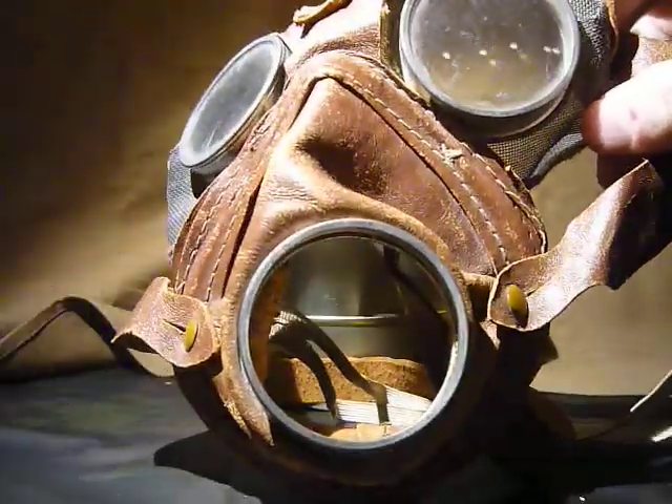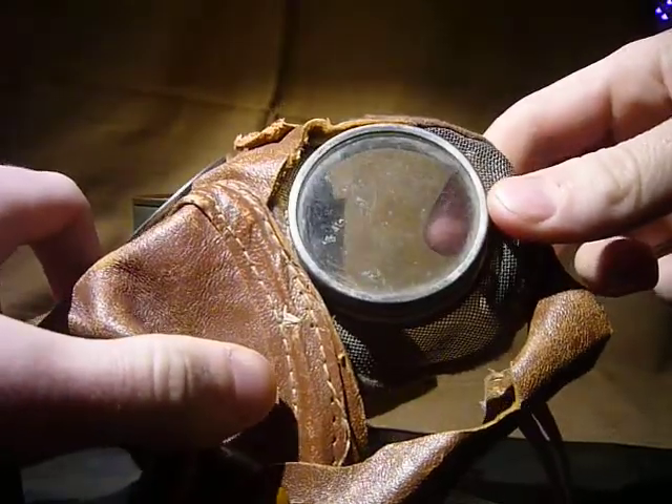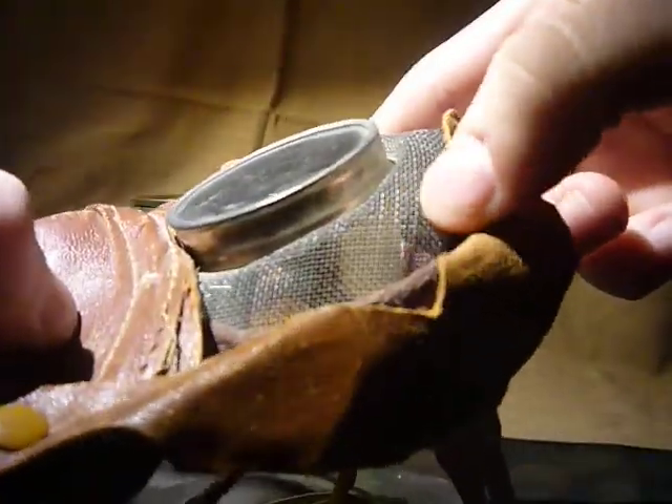As you can see, what we have is a front mechanism — we have a cup there, and then we have eye goggles, and notice that there's mesh here.